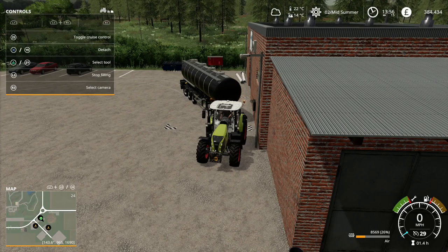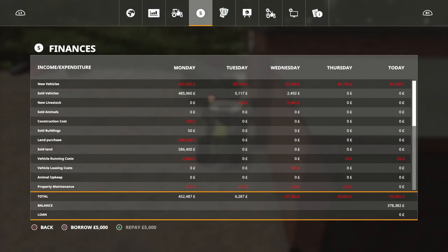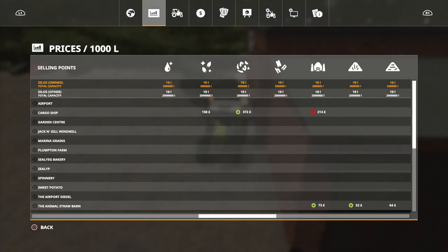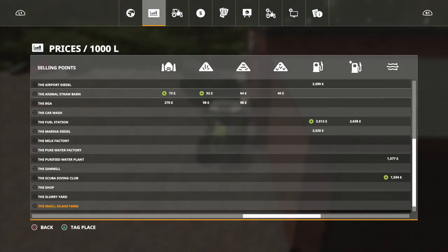We're about a quarter of the way full. Let's work out our route and look for who would like it the most. Look for the wibbly air icon at the top on the far right of the screen. How much did it cost us? 20,000 for a full tank of air. The highest price we currently have is purified water.